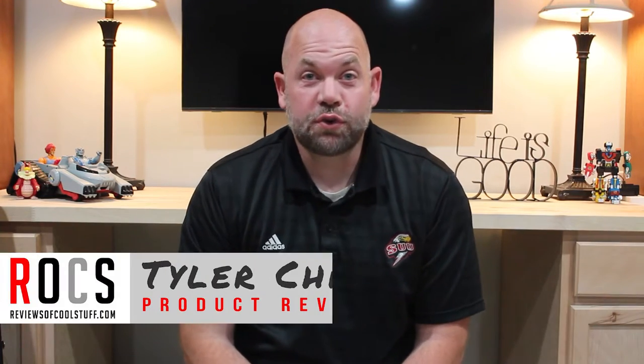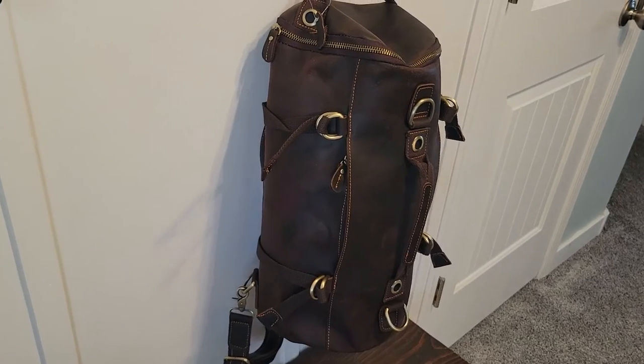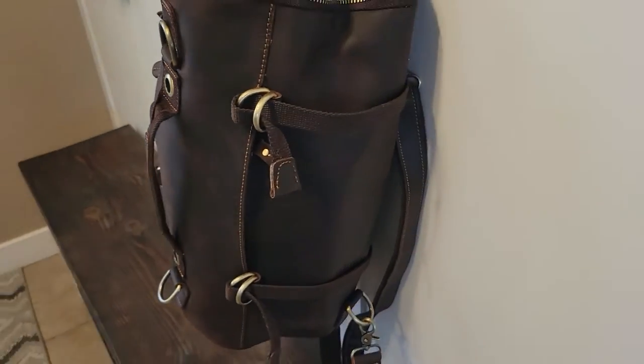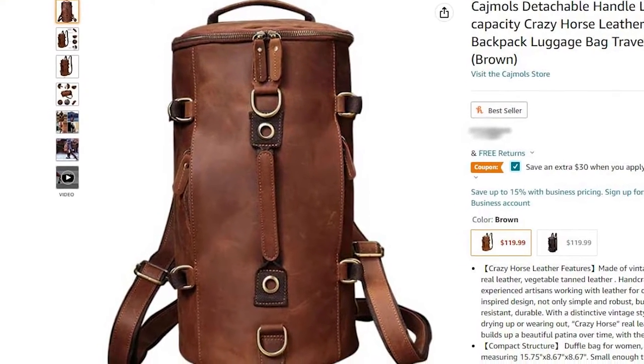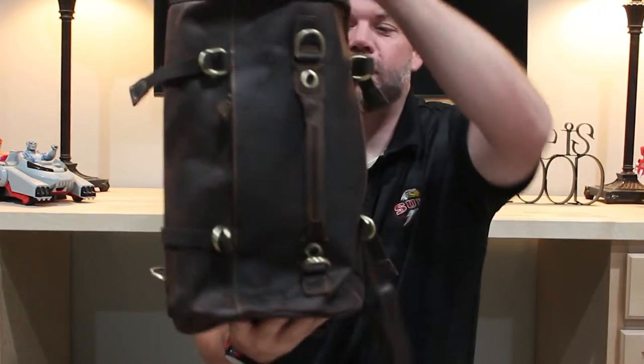Hey guys, it's Tyler from Reviews of Cool Stuff and today we're looking at this! This is the Cashmol's Crazy Horse leather bucket backpack slash duffel bag and there's a lot to take in here. So first let me just show it to you.